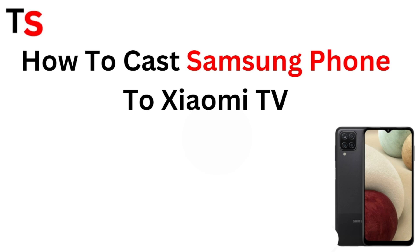Hi everyone, welcome back to our channel. Today in this video we are going to see how to cast a Samsung phone to a Xiaomi TV. If you want to cast your Samsung phone on your Xiaomi TV, you can follow these simple steps.